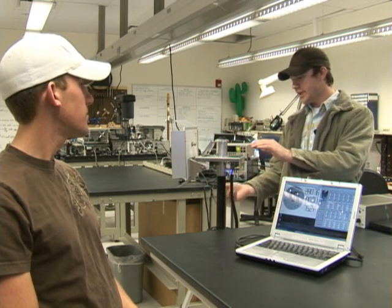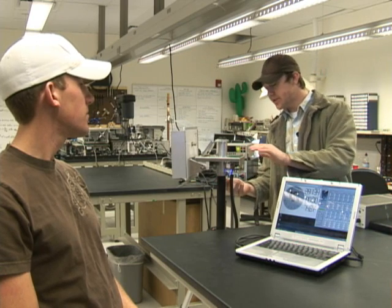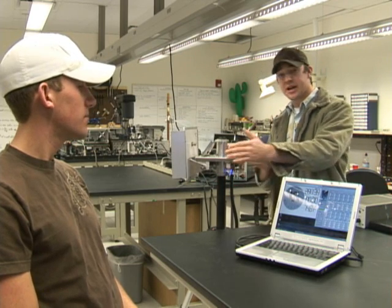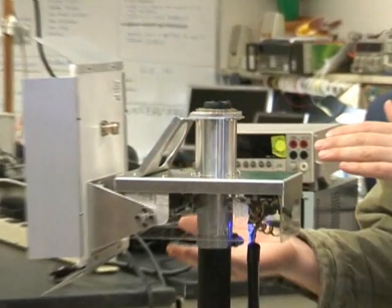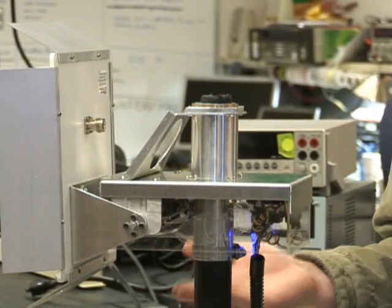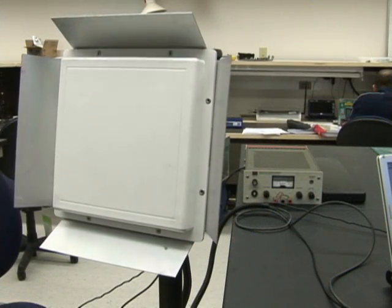There are two components inside this main body — two servos that drive the pan mechanism and the tilt mechanism. There's also a digital compass inside that gives us our heading and tilt direction so that we can remotely position the antenna accurately.